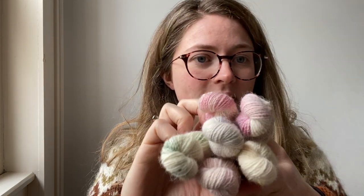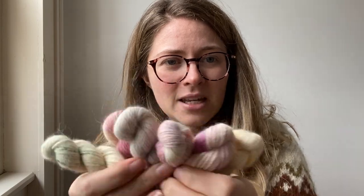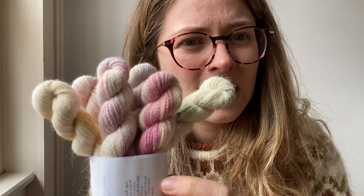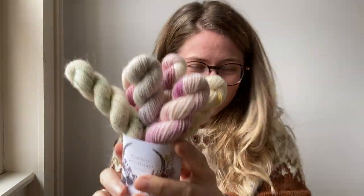There are six different colours — six different 20-gram mini skeins in the set. The next mini skein set is the Anticipation of Spring mini skein set. Same base, same number of mini skeins, but more pastel colours and sort of lightly speckled, I guess you could call it — but not really.